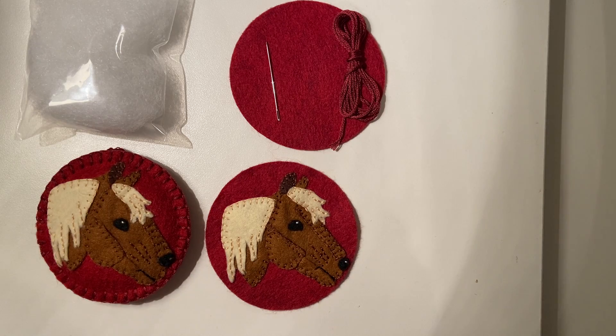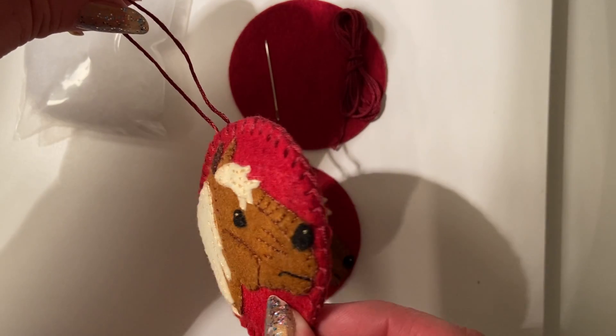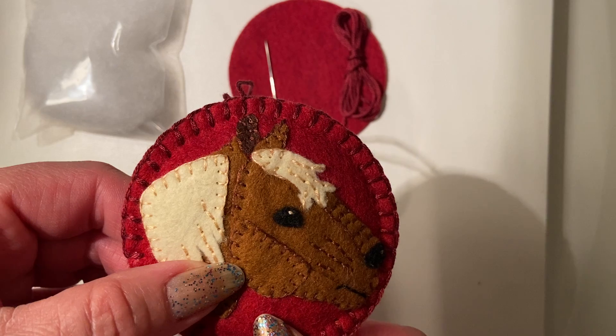Video number three covers the third and final step in making our black forest horse ornament. Here's our final product, all sewn around the edge with the loop at the top so you can hang it from your Christmas tree or wherever you'd like to hang it.